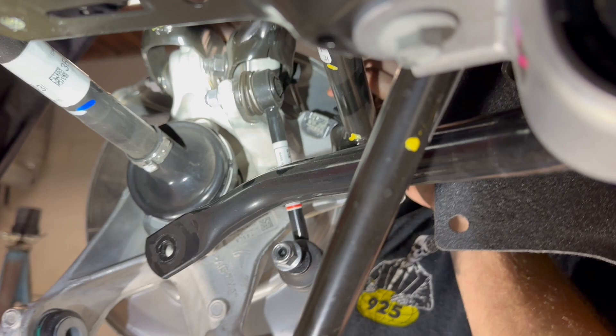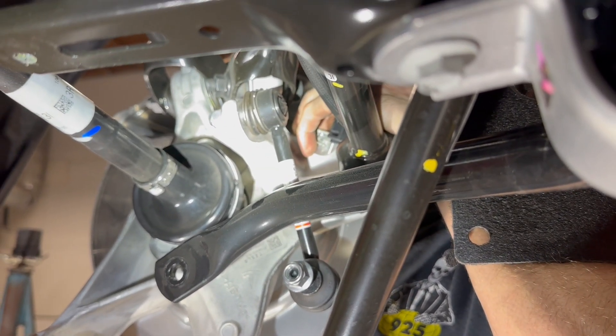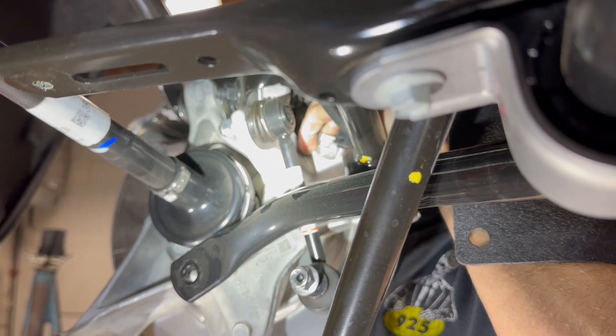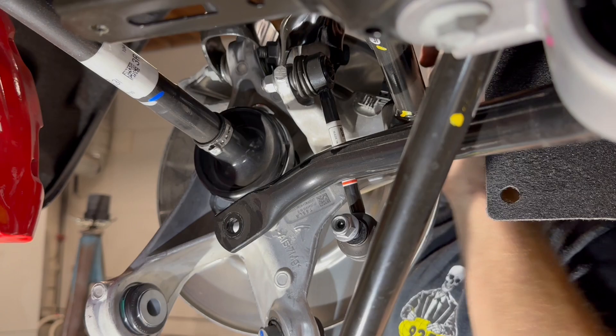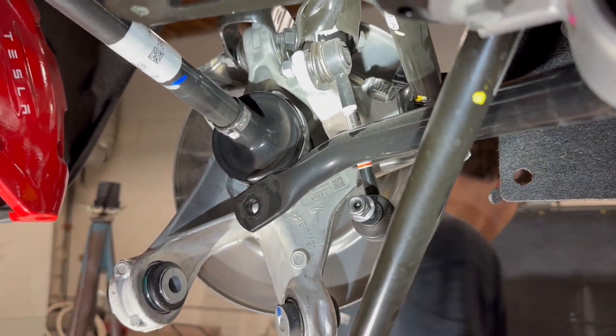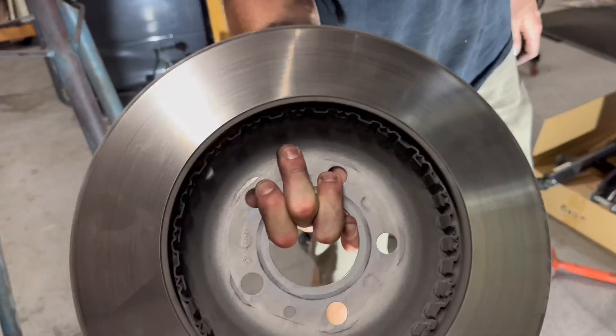What's the trick on the wheel speed sensor? I'm just going to undo the torx — just a regular torx on the wheel speed sensor. Looks like it.